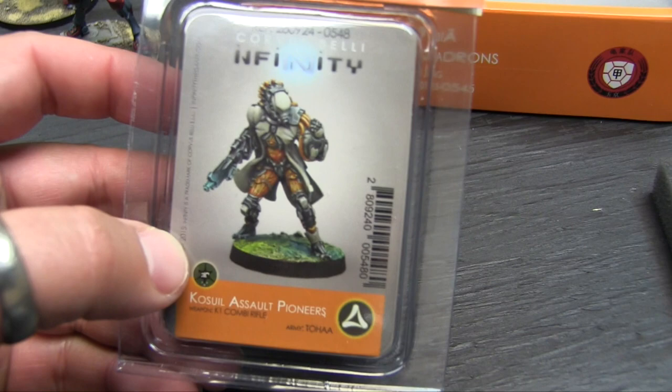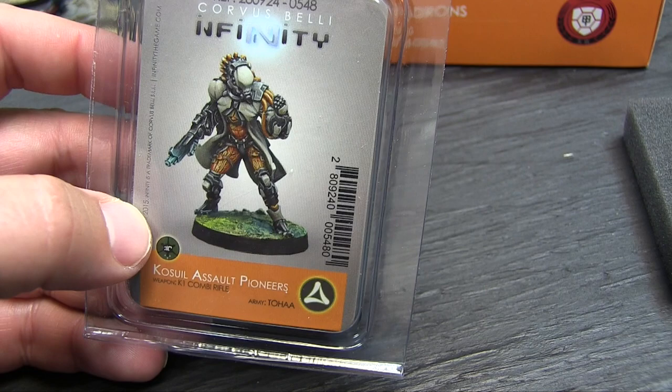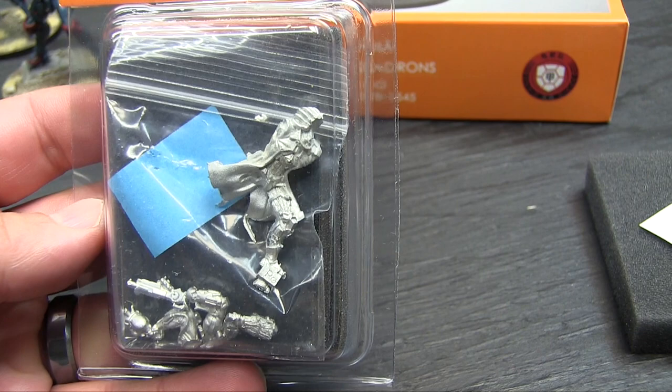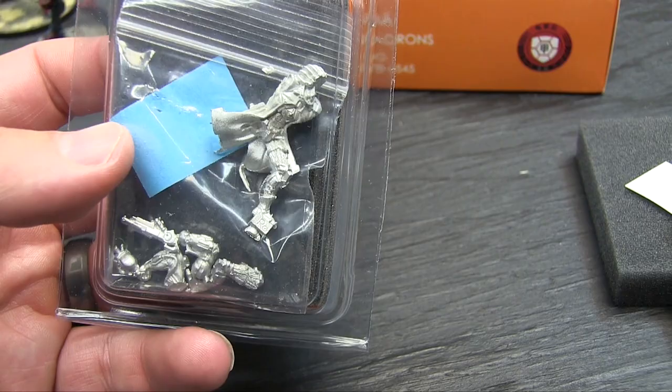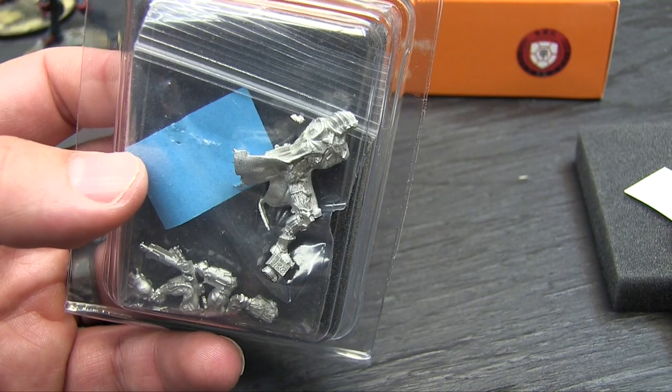He just screams 'I lead, you follow' - that's the Matthew McConaughey joke from that movie, go watch it, it's not bad. Last but not least from the blisters, the Tohaa Assault Pioneer - an engineer that isn't stuck in the rear with the gear like the Kumu Tail usually is. This guy's actually going to have some use in game with K1 combi - he's just bad news bears and I'm really excited about the model. I think 2016 is going to be the year of the aliens - I'm going to start doing my Tohaa and my Combined and switch focus off of Ariadna and Pano.